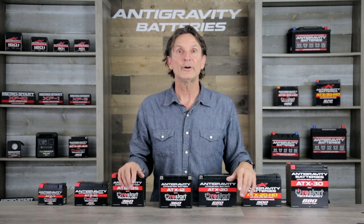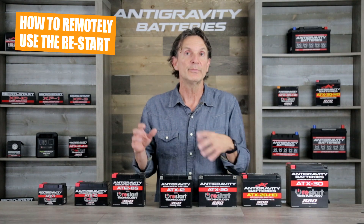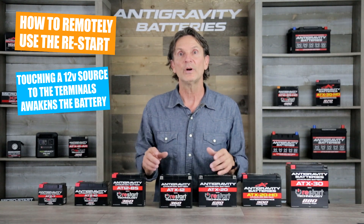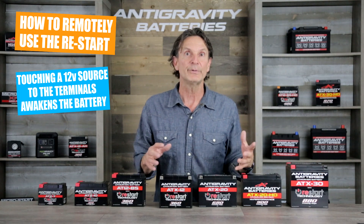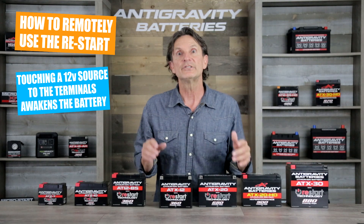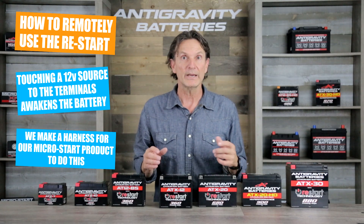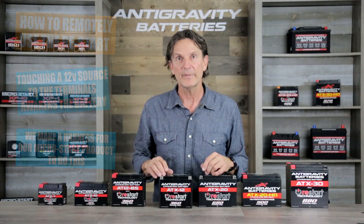On a last note, there is a way to remotely awaken the Restart battery so you don't have to remove a seat or fairing to access the battery and press the button. To do this, you need to apply a 12-volt source to the battery terminals. For example, if you have a typical battery charger harness connected to your Restart battery, you can just connect a 12-volt source for just a second and this will awaken the battery. We make a harness for our MicroStart product that can do just this — I will put a link in the comments section below.